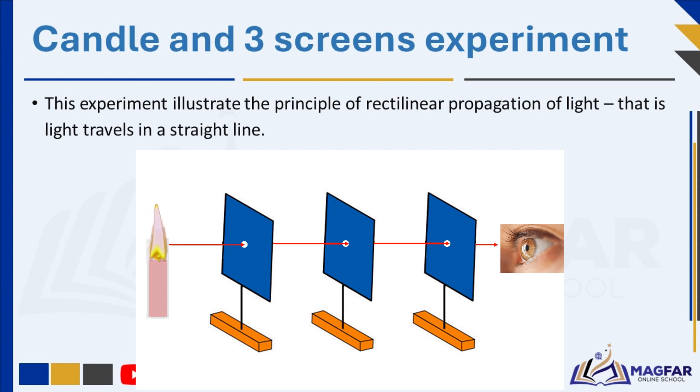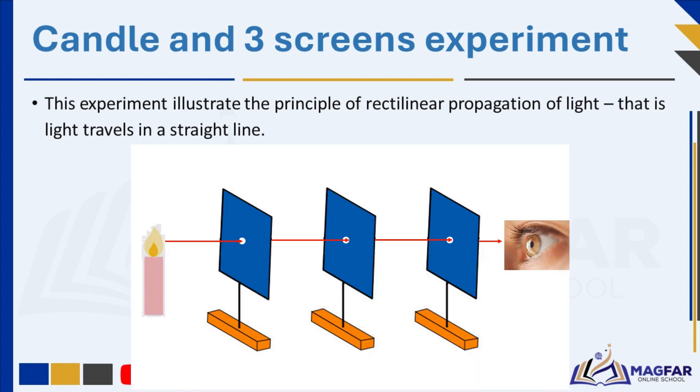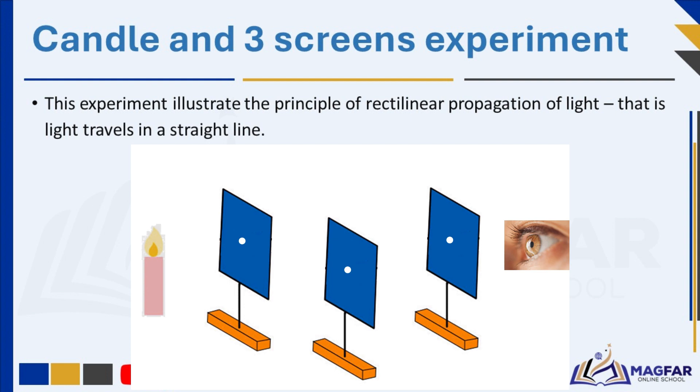Even though the screens are placed between you and the candle, you can still see the flame through each hole in the screens. This demonstrates that light travels in straight lines. Despite encountering multiple obstacles, which are the screens, the light from the candle is able to pass through the holes in each screen and reach your eye without significant deviation from its original path. If you slightly move the middle cardboard sideways, the flame will disappear. This happens because you're blocking the straight path of light from the flame reaching your eye through the aligned holes. This experiment confirms that light travels in straight lines unless it encounters obstacles.